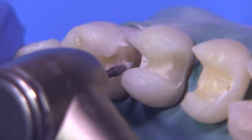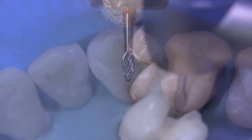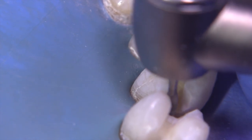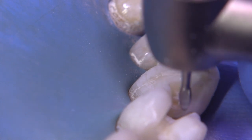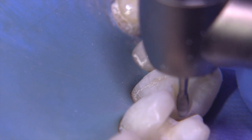So now we're going to switch over to the 7404. Holding the burr along the line of draw of the preparation that you established on the lingual, just tipping the burr lingually — just allow the burr to do the work for you — creating a little bit of bulk in the middle of the interproximal area.